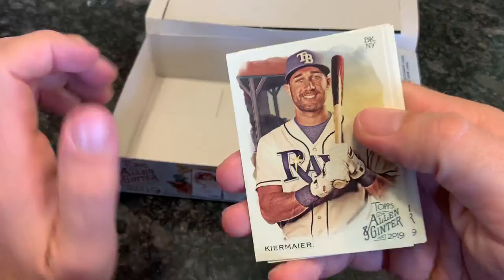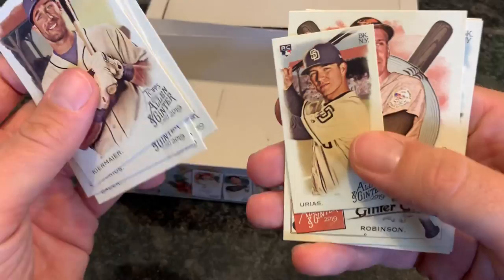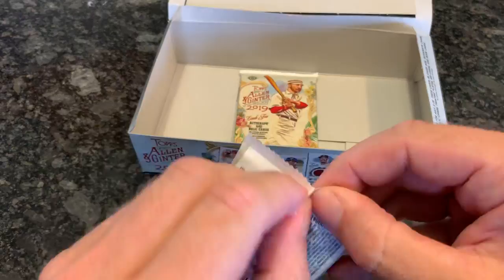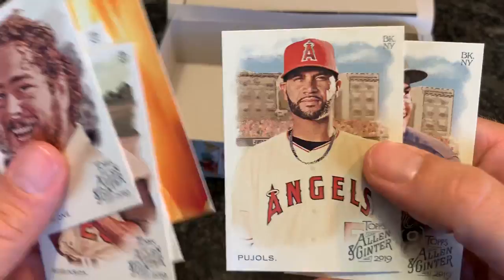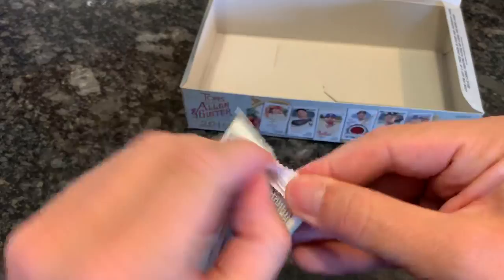Two packs left. Kevin Kiermaier, Didi Gregorius, Harrison Bader, Scott Kingery, a Luis Urias rookie card mini, Brooks Robinson, Steve Carlton, and Adrian Beltre. Last pack — actually there's one hiding underneath, two packs. Will Myers having a rough season this year, and then Post Malone — a musician. Carlton Fisk, Frank Robinson. They really like these flight cards — very colorful. Nolan Arenado and Pujols round out the bottom of that pack.